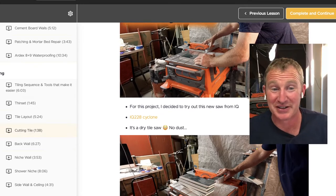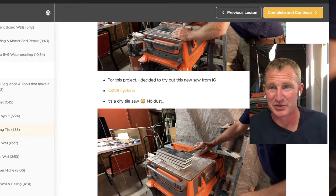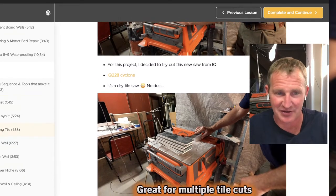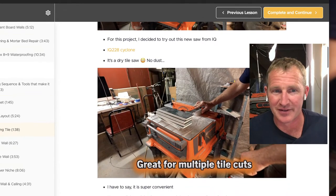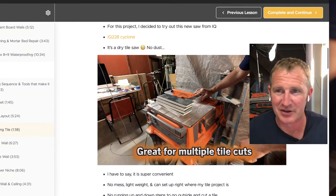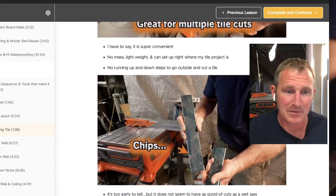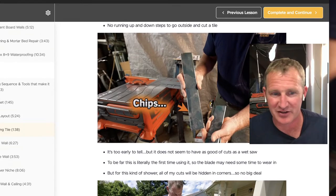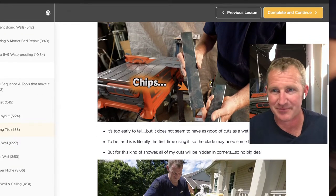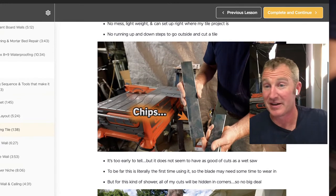This is a great luxury item to have as a contractor, but it wouldn't be my first choice if I was getting into the tile industry. You want something that does absolutely everything for you, with no question about whether you can get a quality job out of it. I was just getting chips — and you'll hear this from a lot of other contractors as well.